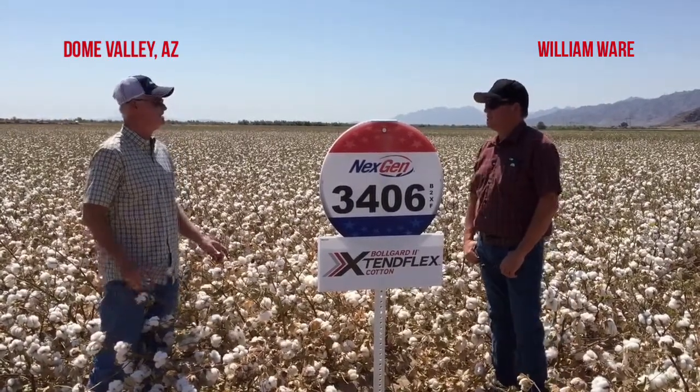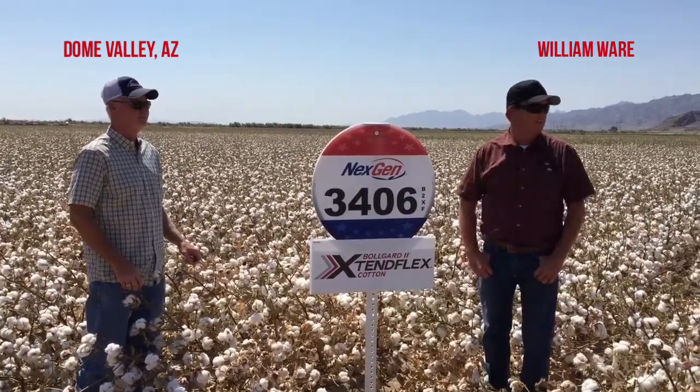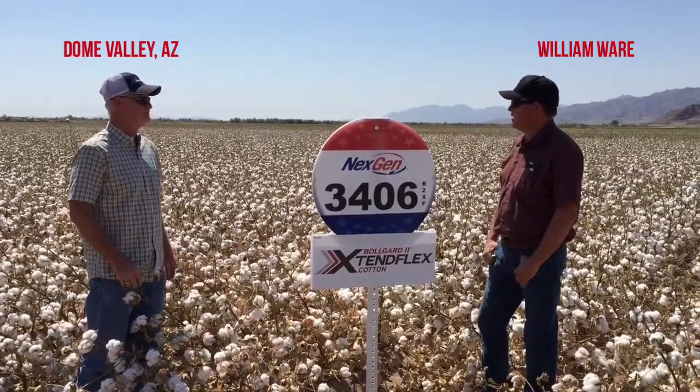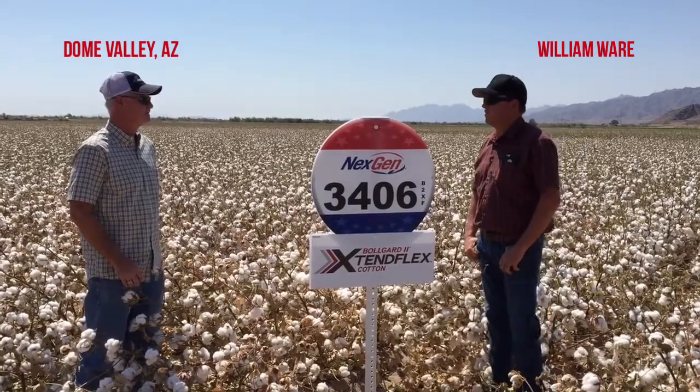How long ago did you defoliate? We defoliated 9 days ago — this is the 9th day right now today. So in 4 or 5 days you'll be in picking it. Yeah, we'll be in here. We're going to do a little touch-up probably Friday, which is 2 days from now, and then we'll be in here Monday or Tuesday of next week.